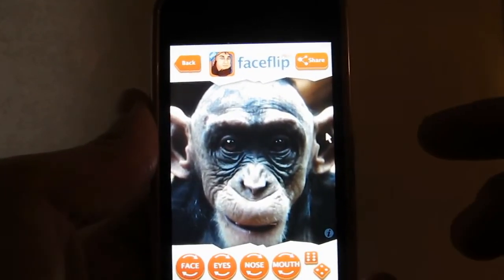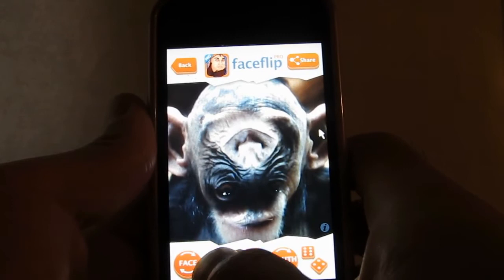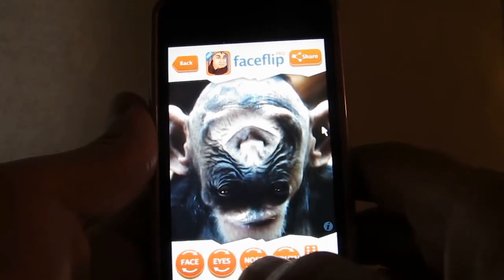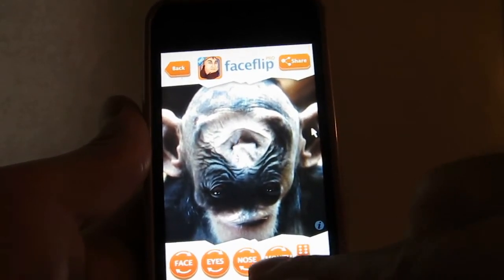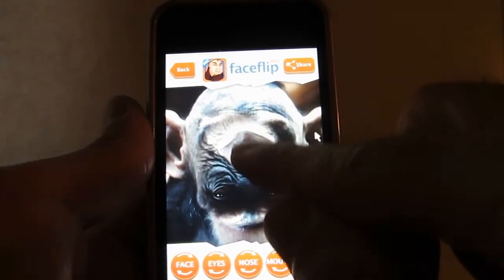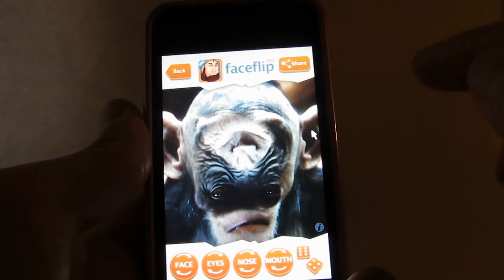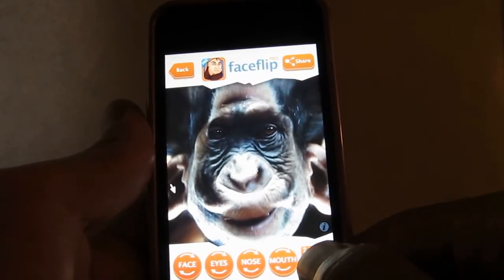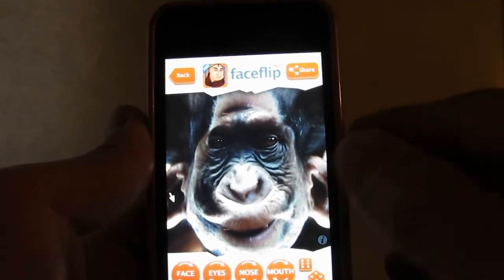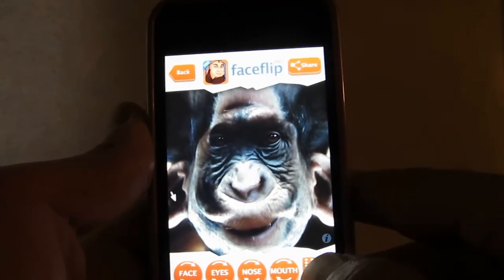There's our original image. So I can swap that and swap the eyes around, add some funny features to the eyes, swap the nose around, swap the mouth around if I want, or even drag the mouth around. There's also a randomizer feature here with a dice — you can end up with some hilarious results as you can tell from this right here.